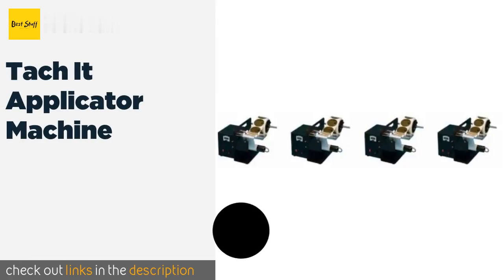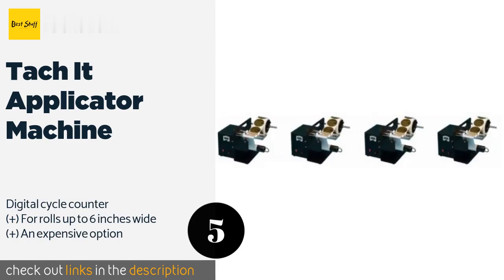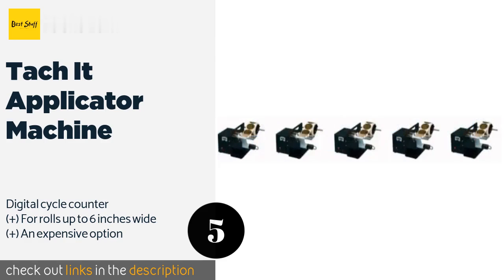The next product is the Tach-It Applicator Machine. This machine seems to do just about everything but serve you a cup of coffee while you're using it. It relies on a photo sensor for label size adjustments, which saves you trouble, and it has a handy rewind system for the liner waste. This product is available on Amazon for $485.